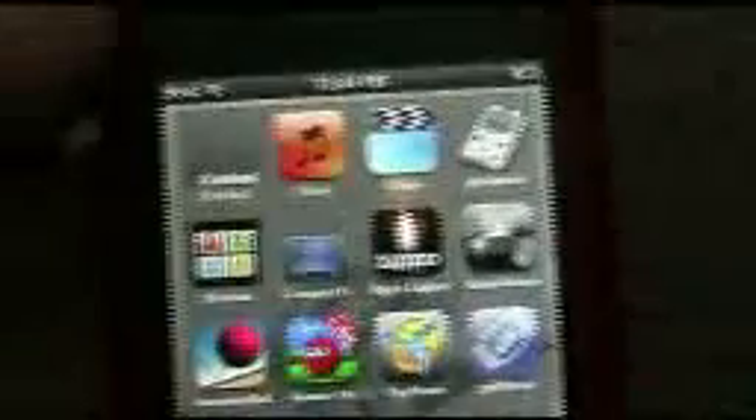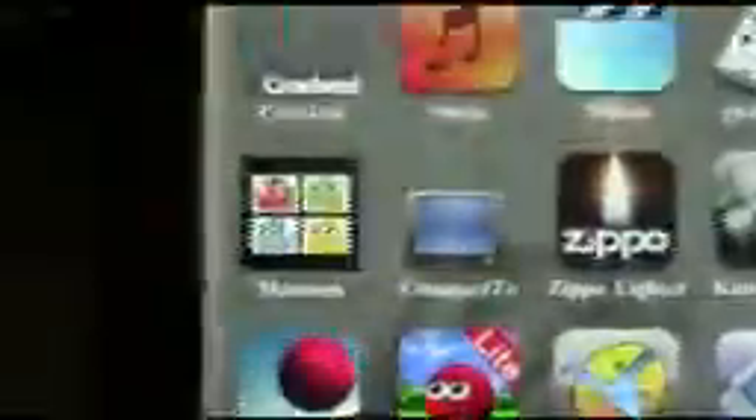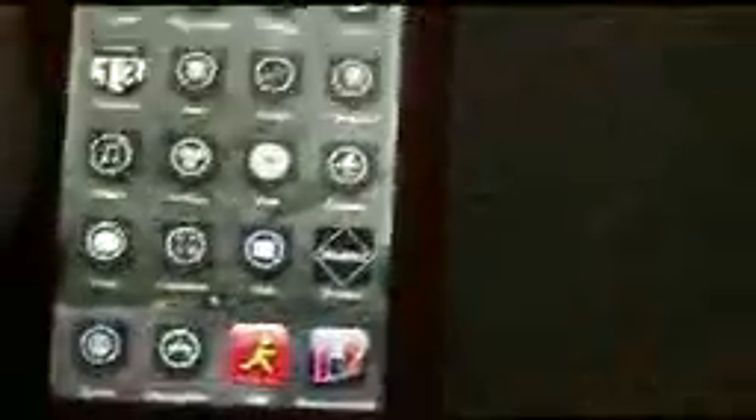You can download a bunch of stuff like Game Boy, a TV thing, games and more — it's really cool. I'll put the link to that YouTube channel in my description: www.youtube.com/willдta. You'll find the video easily. My next video might be about my iPod but I'm not sure — see you whenever we get there, bye!